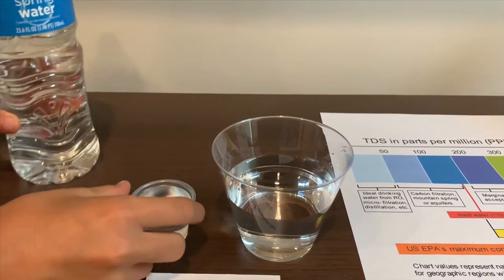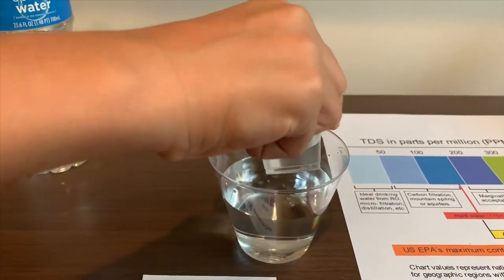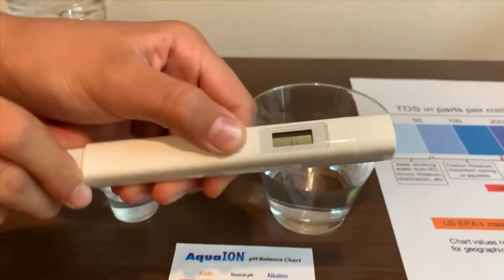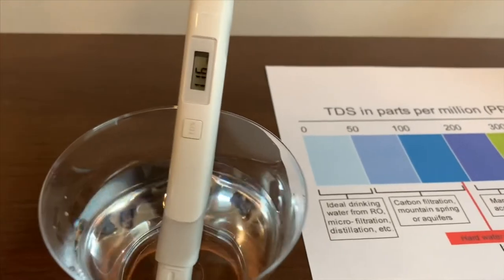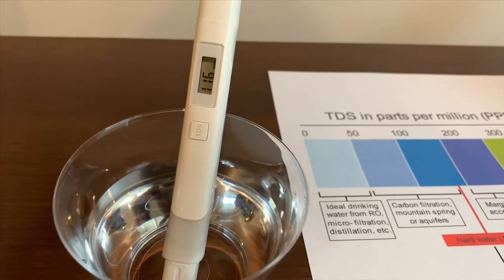That is a little too much, so let's just pour some back in. Turn on the TDS tester and make sure it says zero. Put it in and let's wait. 116 — that is an okay level.